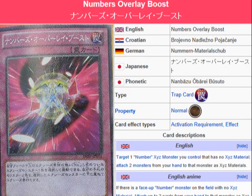Regardless of that level, you can attach them as Exceed material. Something quick — of course it is tech.